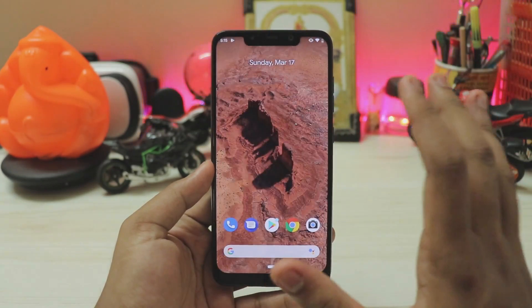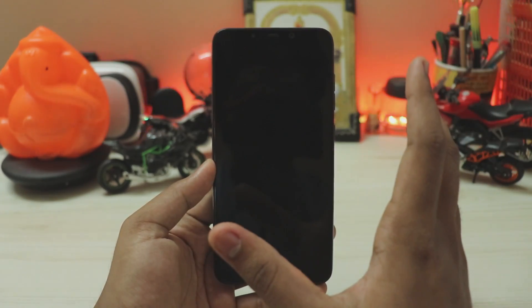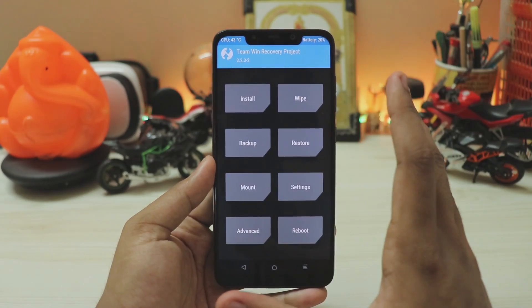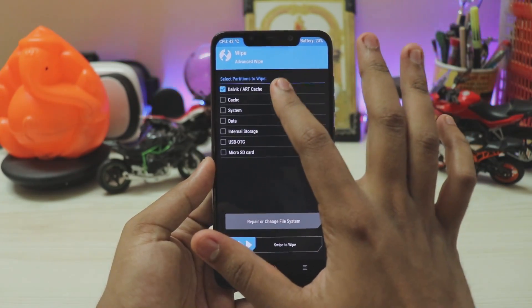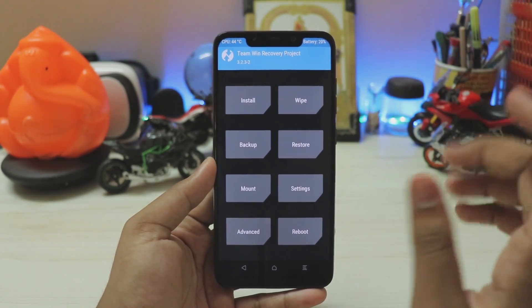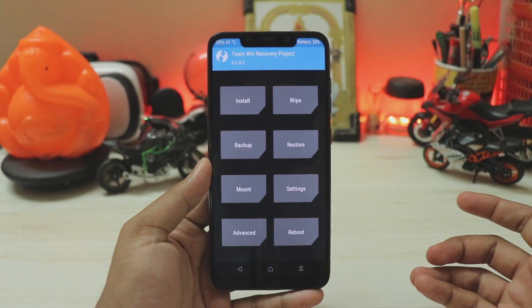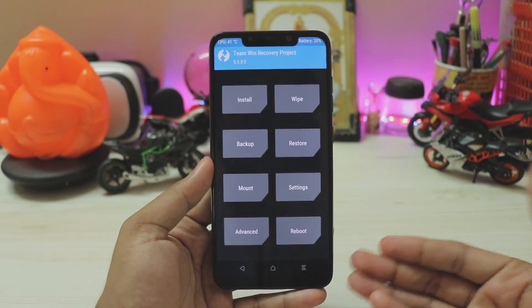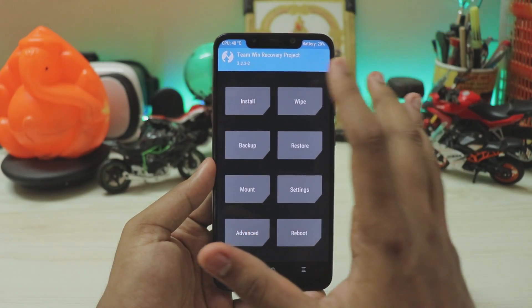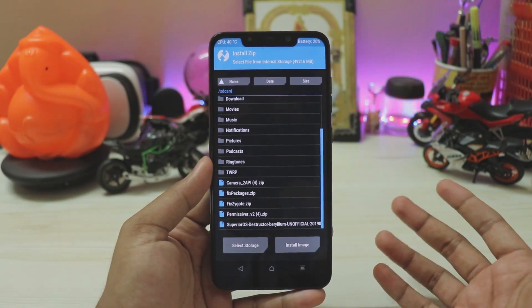Installing this requires some knowledge of custom ROM installation. First, install a custom recovery. Power off the device, then hold Power and Volume Up until the boot logo appears, then release. In TWRP, go to Wipe > Advanced Wipe and wipe Dalvik, Cache, System, and Data, then swipe to wipe. Note: Snapdragon 800-series phones will encrypt themselves — Android Q hasn't been rooted yet on this base, so you can't decrypt it.